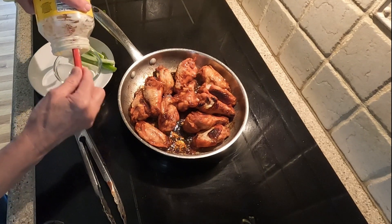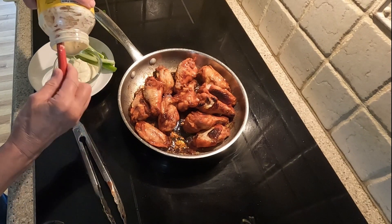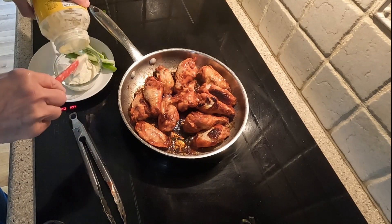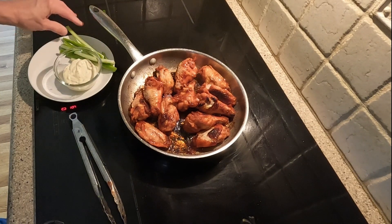I prepared a homemade creamy Italian dressing for dipping. I just poured some Italian dressing into a mayonnaise jar that has about a cup of mayo left. In goes the Italian dressing, and I give it a shake. Then I pour the creamy dressing into a side dish.